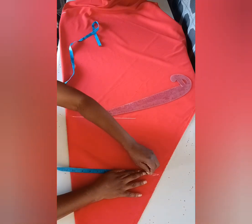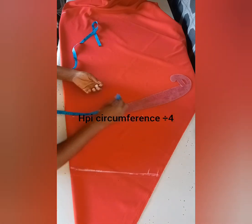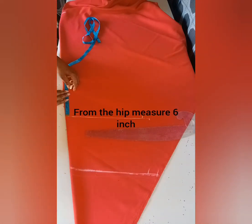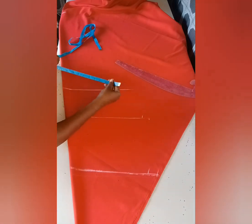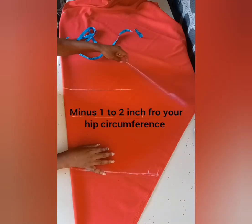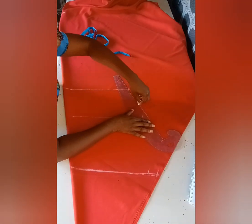Insert your waist circumference, divide by four, and put on a sewing allowance of one inch. Put on your hip measurement or hip circumference, divide by four — at this time you have to minus one or two inches depending on how heavy you are.